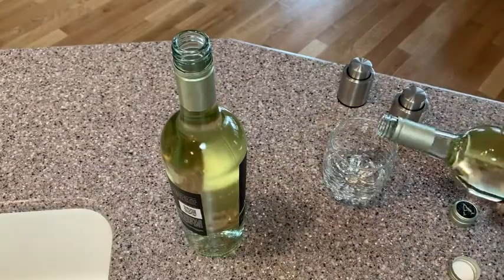So what I'm going to do is open two of the same wine. I'm going to use this topper for one of them, and then I'm going to put the regular cap back on the other, and I'm going to leave them for a couple of days and see which one tastes better.